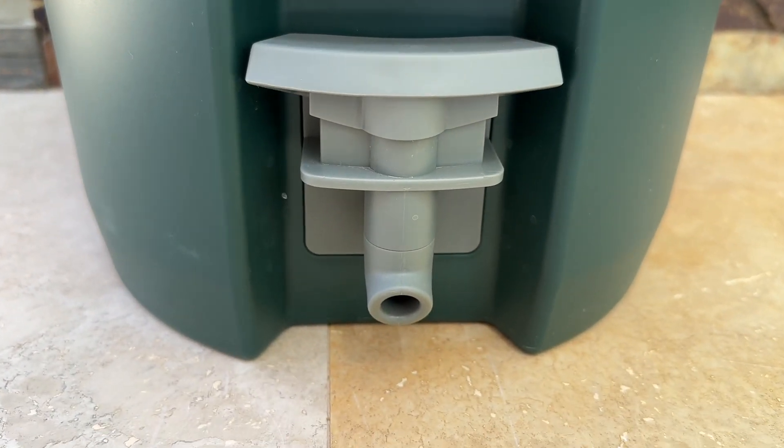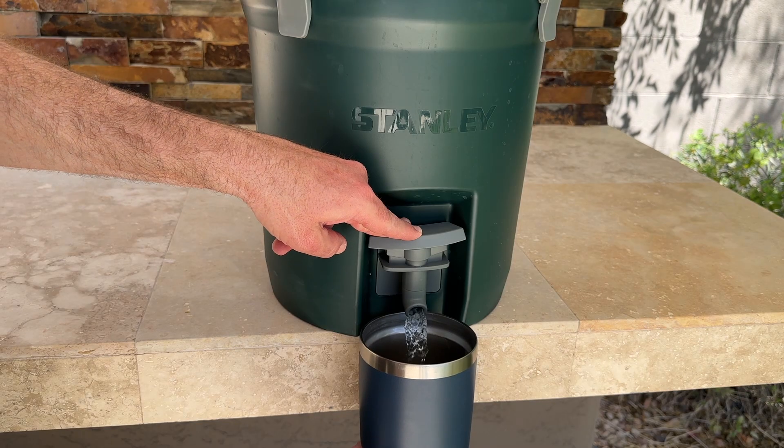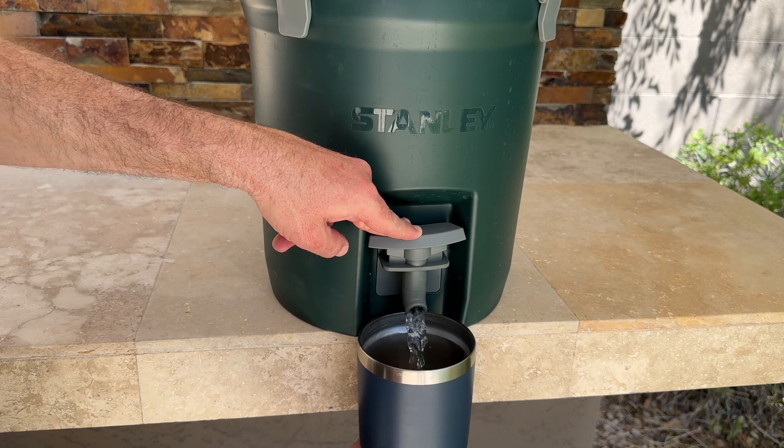What really sets the Stanley Adventure Fast Flow 2 Gallon Water Jug apart is its Fast Flow Spigot. This innovative design allows you to easily fill up your water bottle or cup with just a single push, without any spills or leaks.